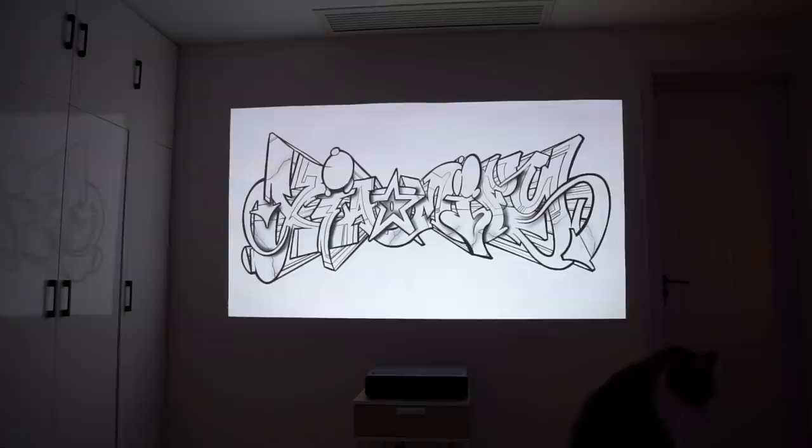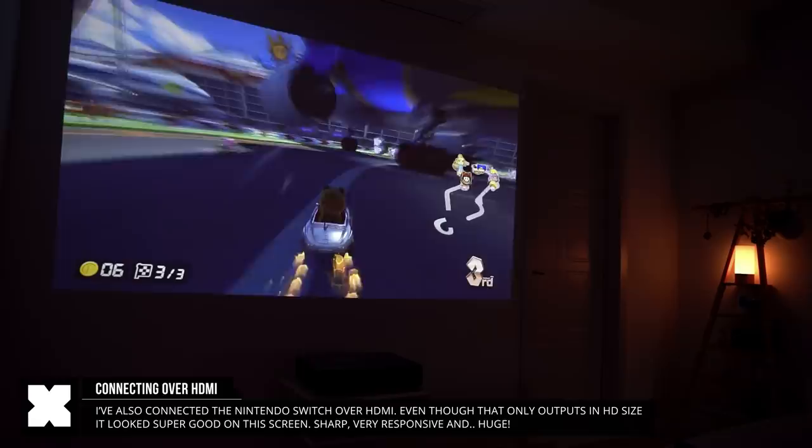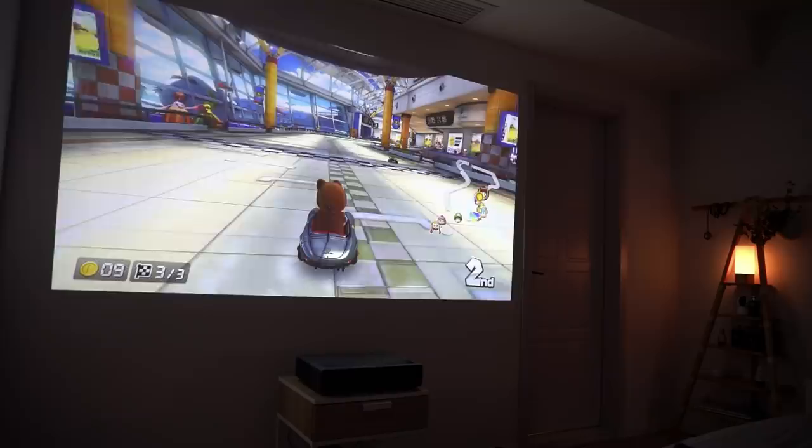It also allows you to connect any external source over HDMI. If you use HDMI port 1, it actually gives you a little preview thumbnail on the home screen, which is pretty cool. And as I've just got a Switch, I just had to play that on this projector — and that was amazing. Mario Kart on this projector just looks super cool.